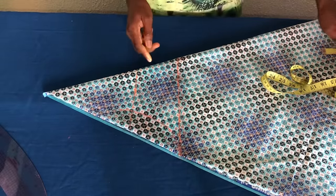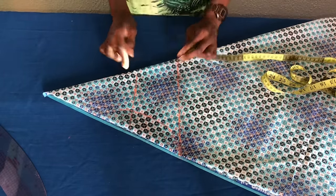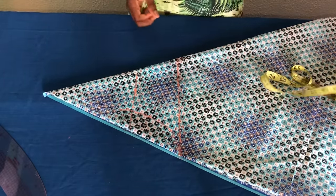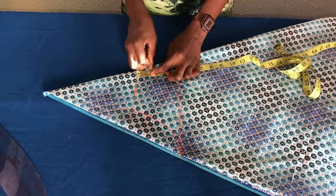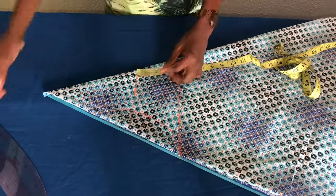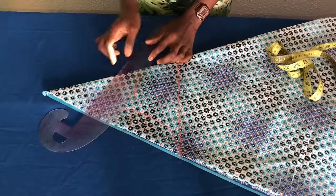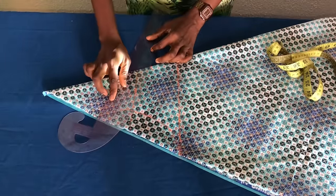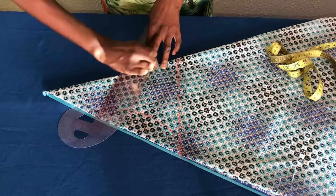For the neck depth on this side, it depends on how you want the neck to be — whether it is a round or V-neck. I want it to be a V-neck, so I'll go down by 1.5 inches or two inches depending on how deep you want the neck to be. Then I'll use the French curve to connect the line down to the edge of the neck width.